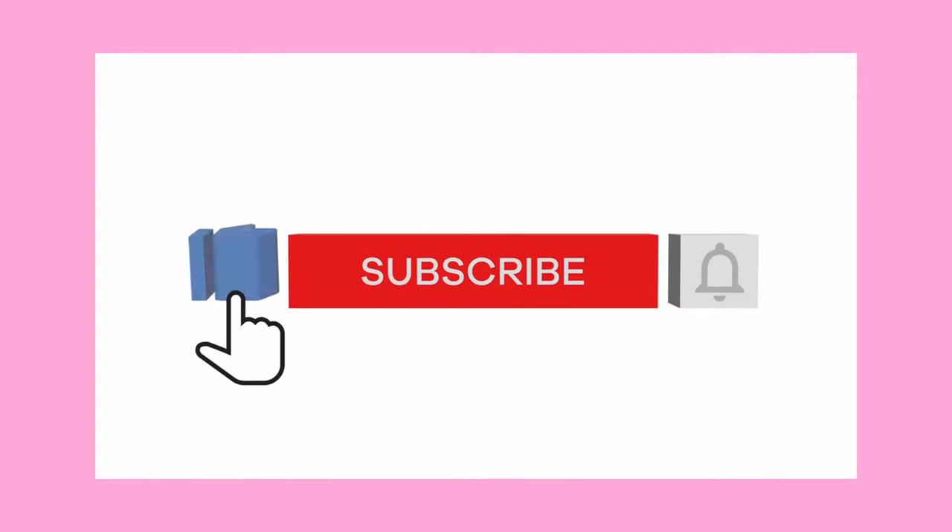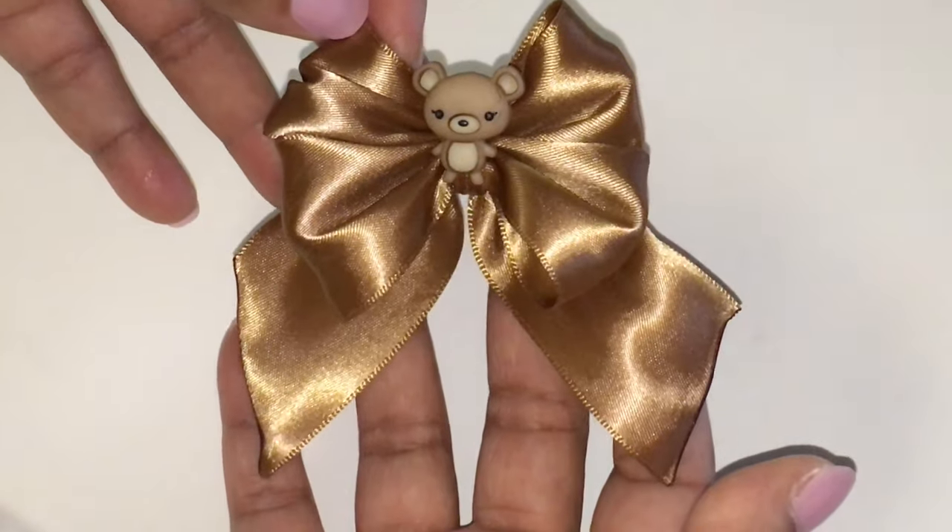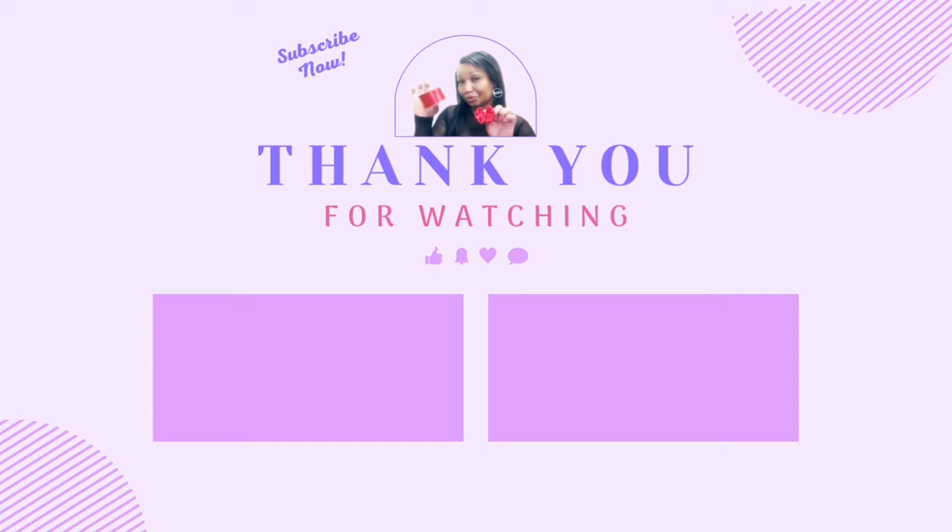If you have learned something from this video, make sure you hit the like button down below. And if you have enjoyed this tutorial, make sure you look at the next videos coming up right here, right now, and I'll see you in a few seconds over in the next video.